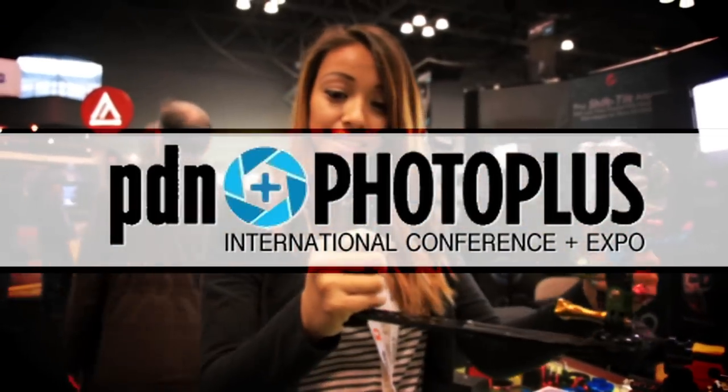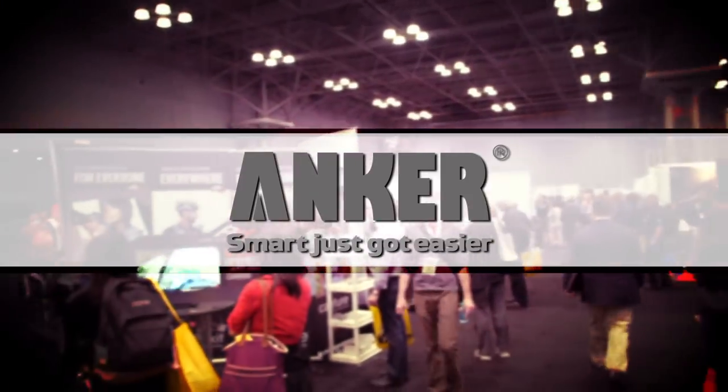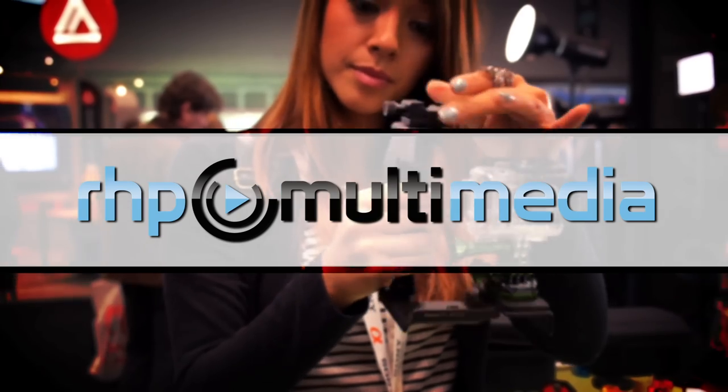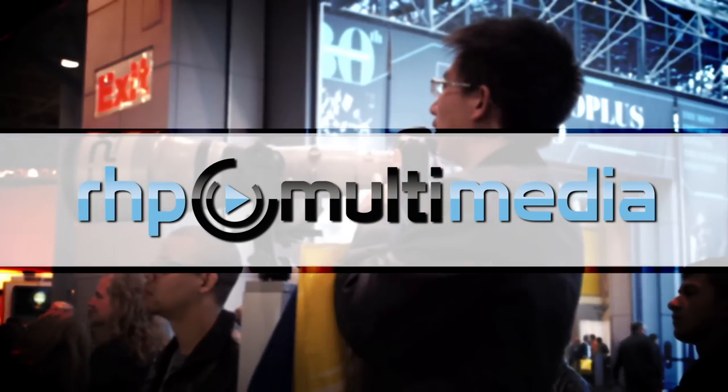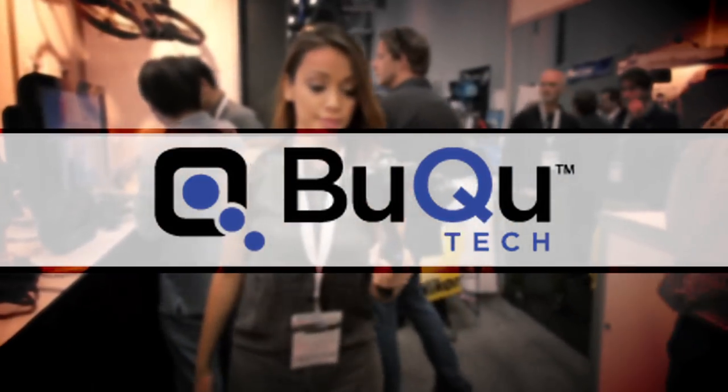GearAddicts.com's 2013 Photo Plus Expo coverage has been brought to you by Anchor — Smart, just got easier. RHP Multimedia: break out of the typical mold and experience the possibilities from any angle. Buku Tech: high performance products for today's mobile devices.